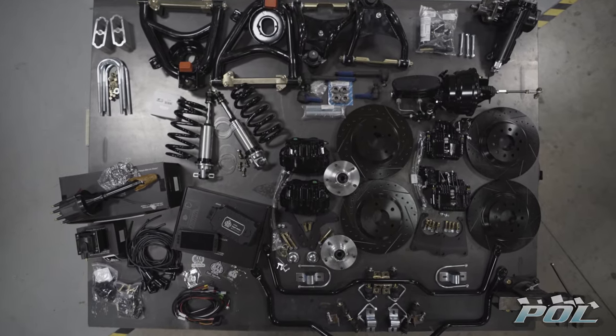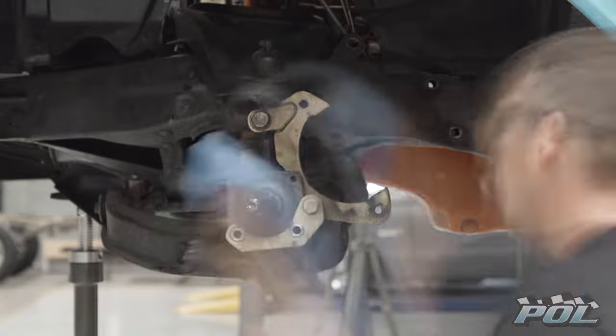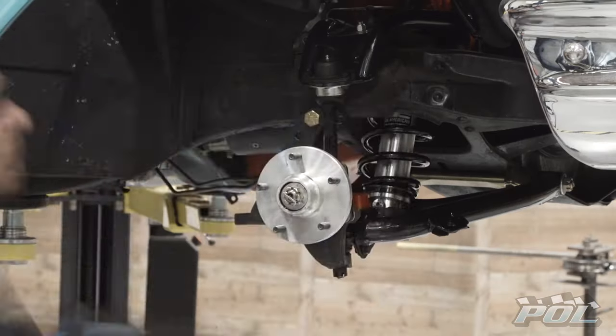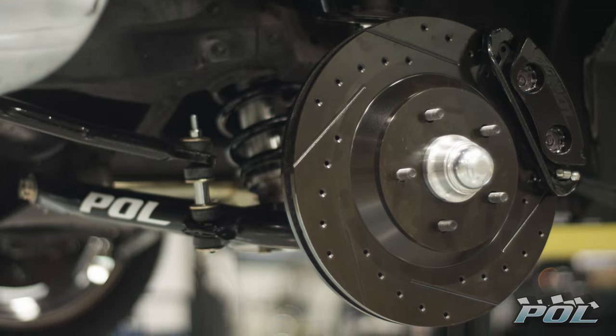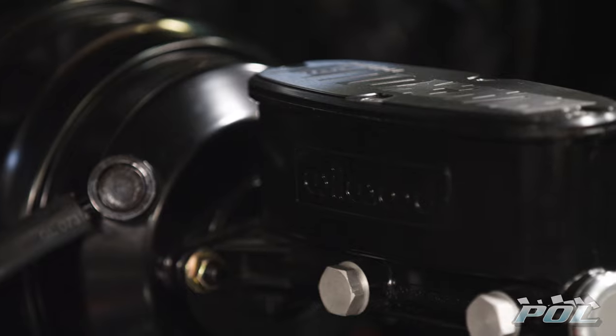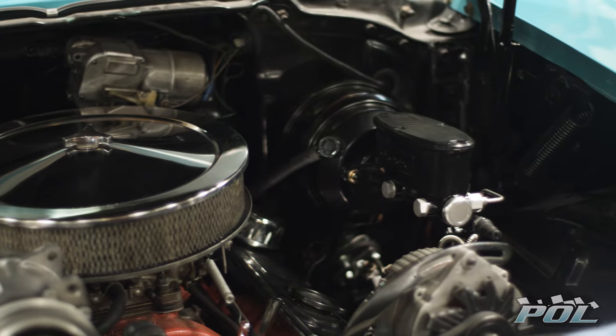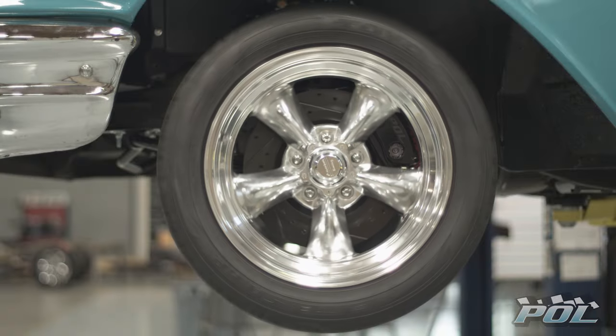Kelly's Classic received performance upgrades in every direction. Kelly will be stopping in style with POL's Blackout Brake Kit — blacked out 13-inch disc brakes in front and back, backed by a POL Booster and Wilwood Master Cylinder. This easy-to-install kit will convert your old drum system into a stylish stopping stealth sled and won't cost a lot of bread.